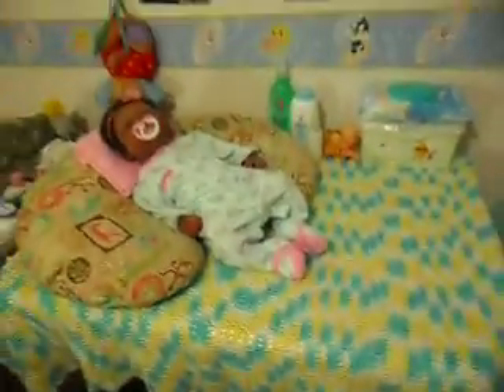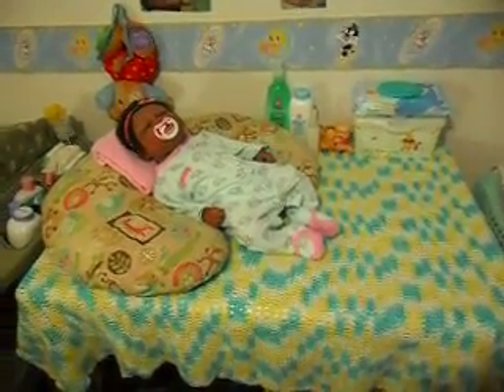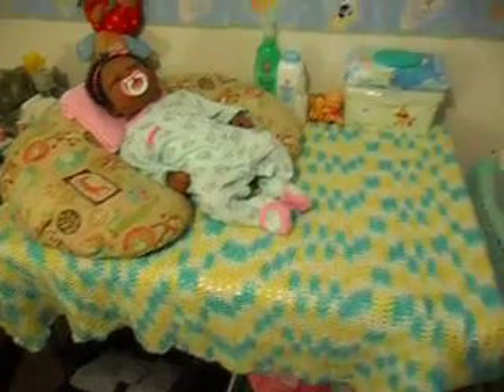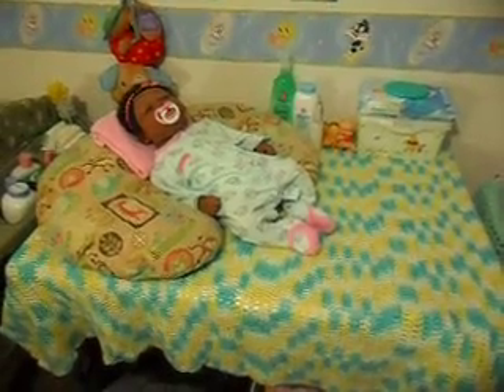So as you can see, I've created my own changing table — that's what you're looking at right here. Instead of buying a changing table right now because of my limited space, I decided to use a table I already had in my house. It's a card table, you know, those little fold-up tables that you can buy in small or large sizes.